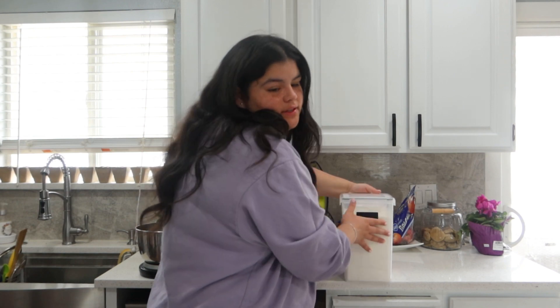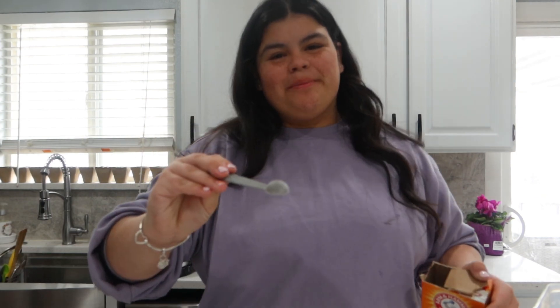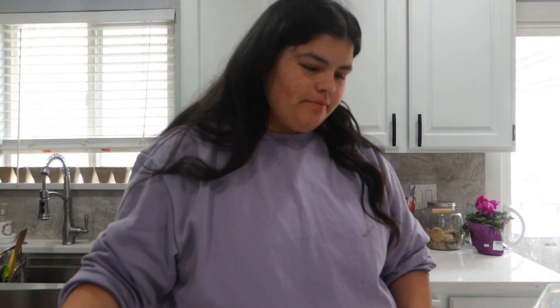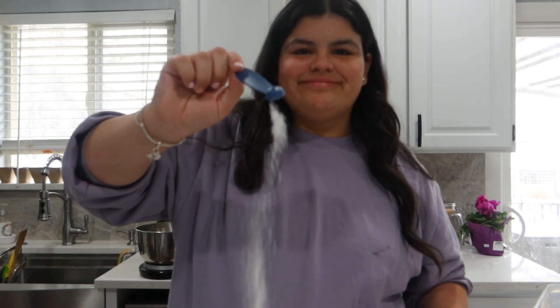Then it says in a separate bowl, mix the flour, baking soda, and salt. It calls for two cups of flour, one and a half teaspoons of baking soda, and one-fourth teaspoon of salt. I wasn't sure a one-fourth teaspoon even existed, but I actually found one! That's basically just a pinch.